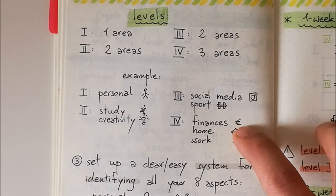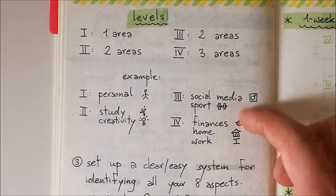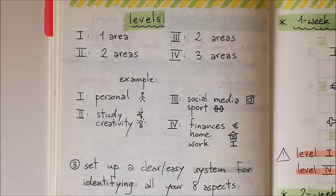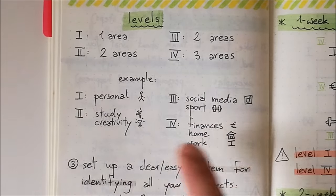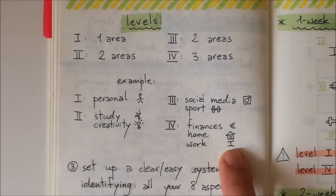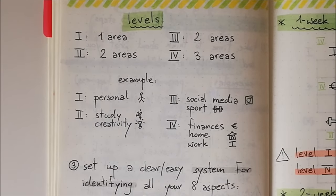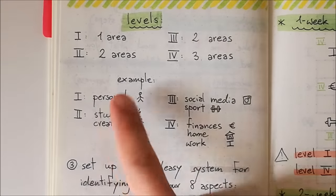At level four, I have my finances. That's really important because you want to have a certain amount of money, but since I'm still a student, it's not what I want to focus on most right now. Then my physical environment — it's important to have an environment that encourages productivity, but still less important than the other levels. And work — I have a part-time job and it's important because I need the extra cash, but I'm not a worker right now, so it's not as important as the other aspects. Take time to think about your areas and divide them into different levels.